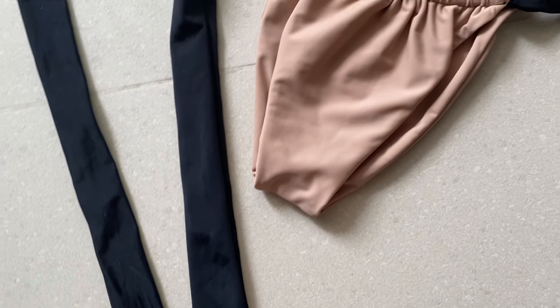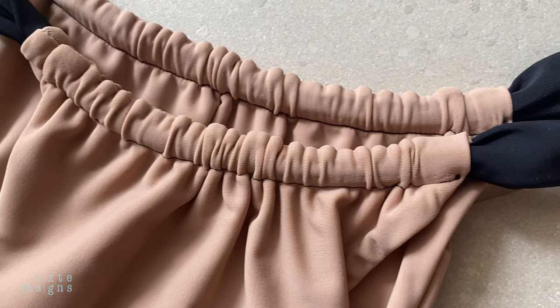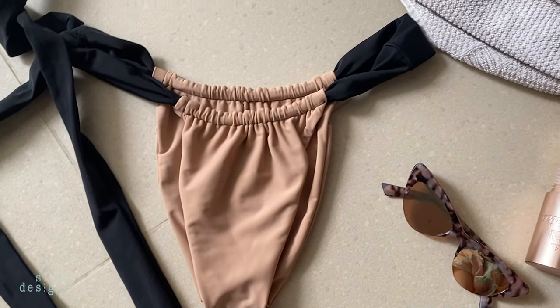Hi everyone, today I'm going to show you how to make these bikini bottoms that are so trendy right now. I'm seeing them everywhere — they are adjustable bottoms, and I'm going to be showing you two ways to finish them. So let's get into it.